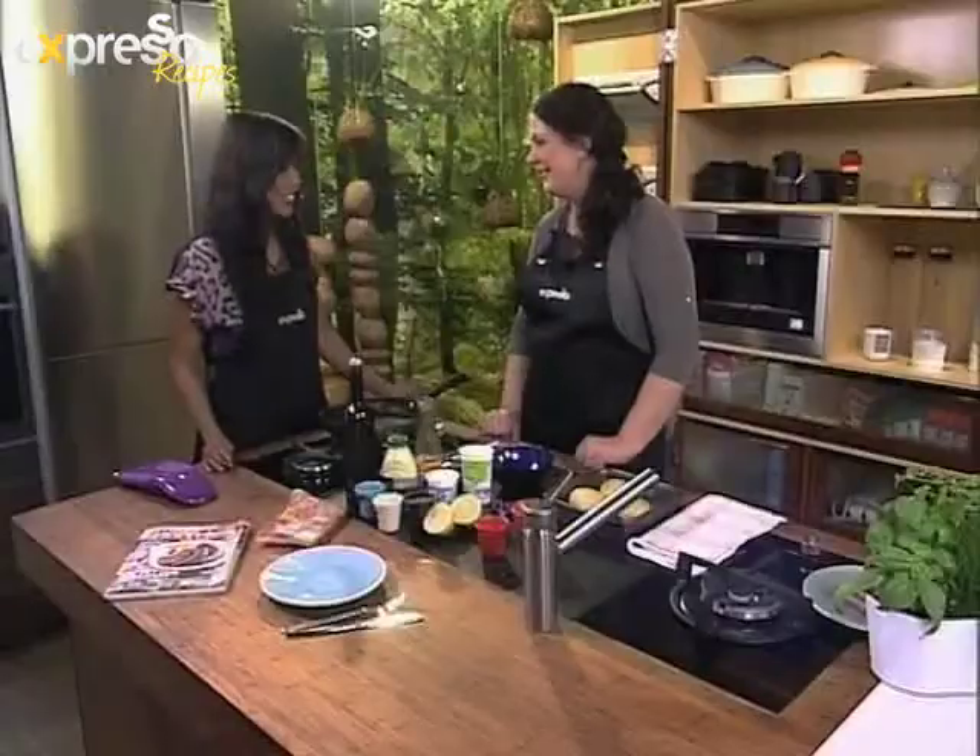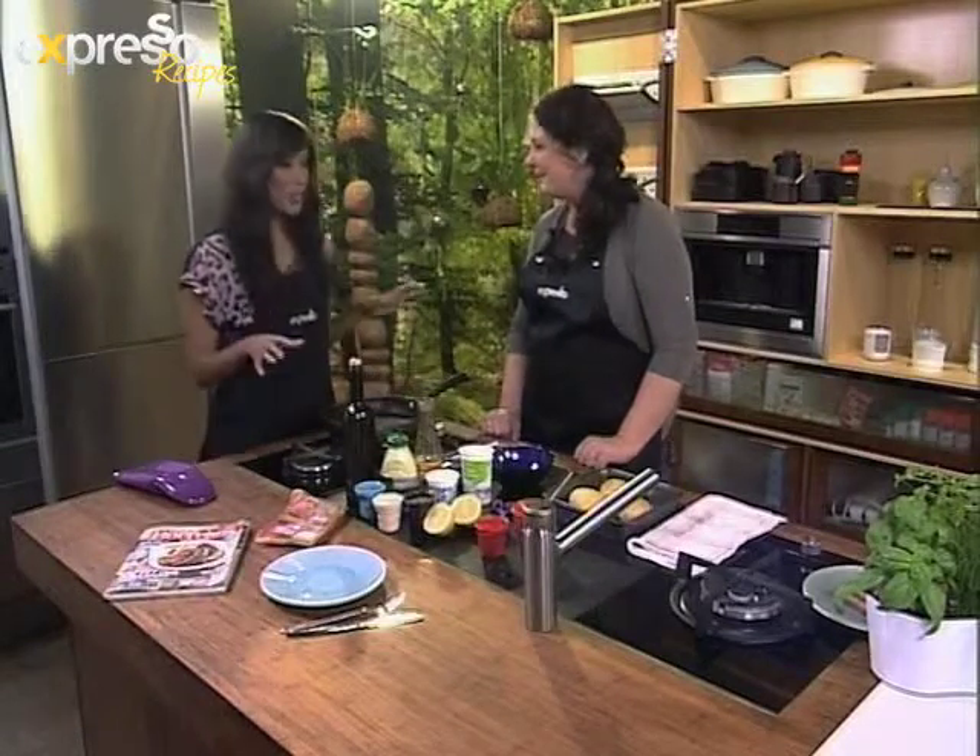Good morning, Irina. How are you? I'm great. I'm very well, thank you. Good to have you on the show again. Thank you for inviting me. I know when you're on the show, we're going to have some good hearty food. So what are we making today? Today we're doing baked potatoes with some sticky sausages and a sour cream sauce.